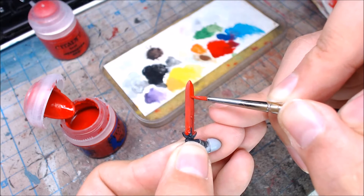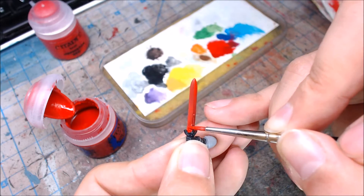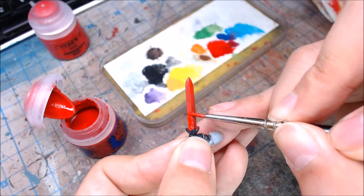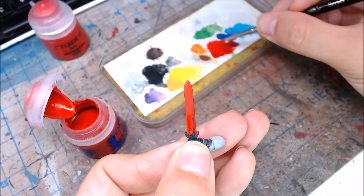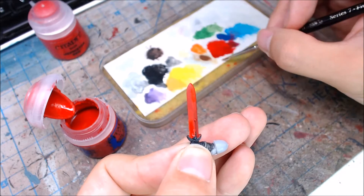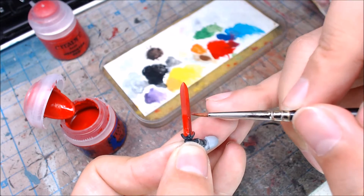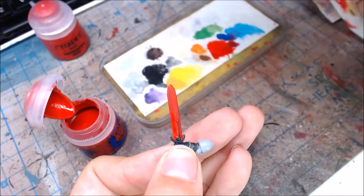Now that the right side is done, we'll come over to the left side and work on the bottom left-hand side, roughly about halfway. If you can see a visible line between the Mephiston Red and the Evil Sun Scarlet, that's okay — just continue to paint that section. What you can do is mix the two — Mephiston and Evil Sun Scarlet — together to create a happy medium tone that blends the two sections together. Continue to work your highlights up towards the top sections.